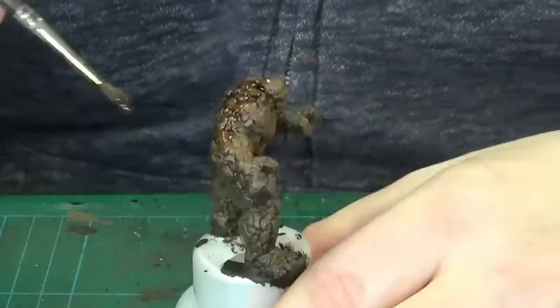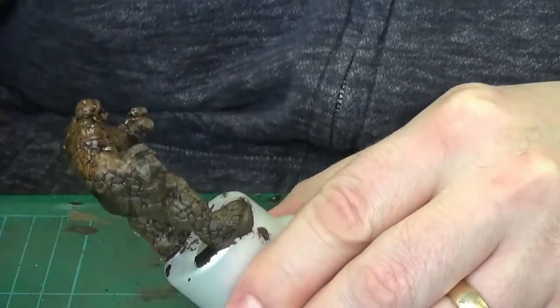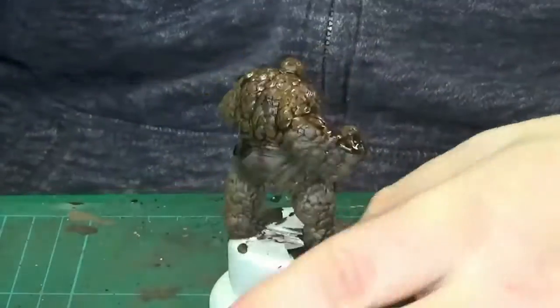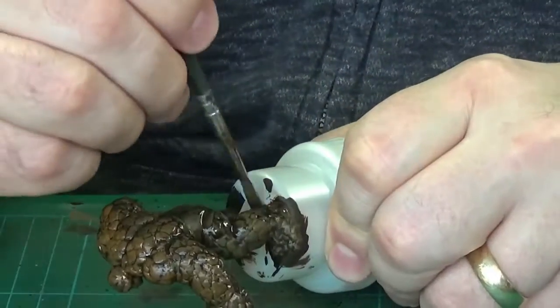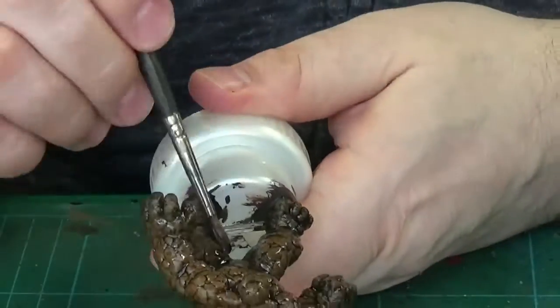Now Agrax Earthshade — good old Agrax Earthshade — slapping that all over to give us those nice lovely dark recesses. From this point on we will be dry brushing a lot lighter, so we want that lovely dark Agrax Earthshade in all the recesses. It's nice and easy to do.